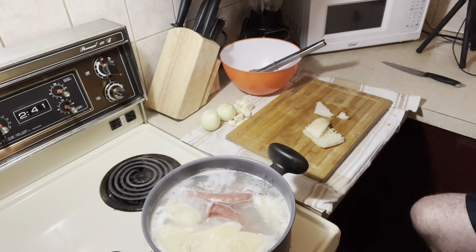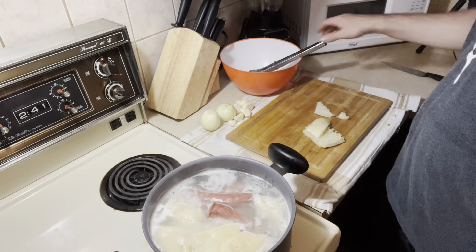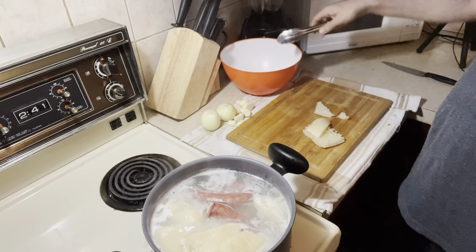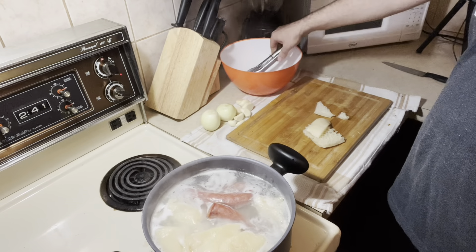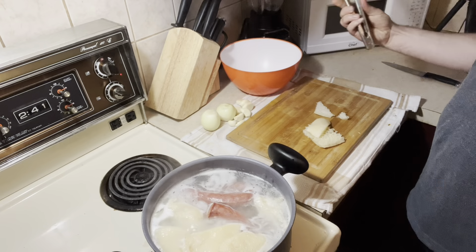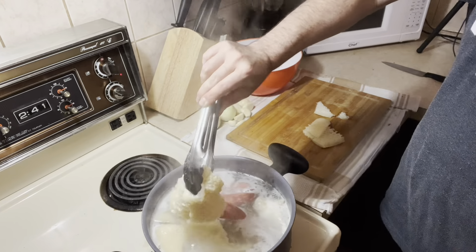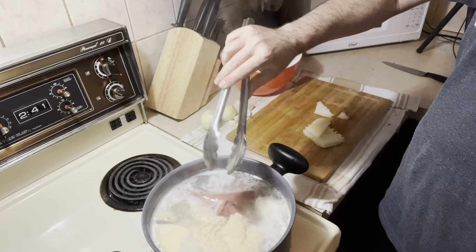Hello everybody. It's been a long time since I made a video here. Today I'm going to do a stomach cow. I put a little bit of pork meat and a little bit of sausage inside. It's already cooking here for about 25 to 30 minutes.